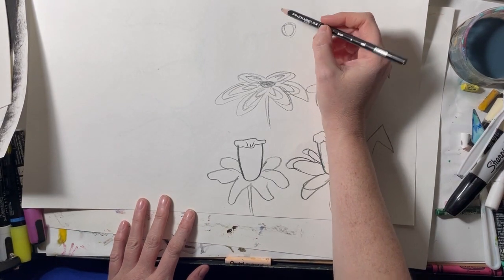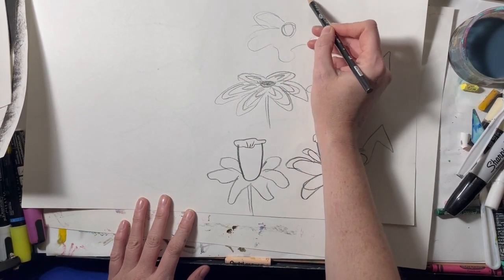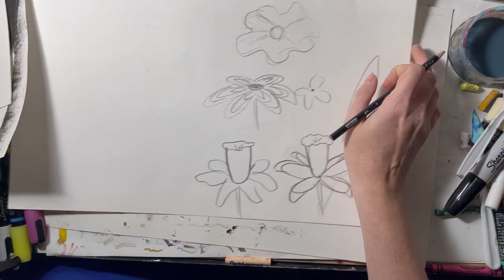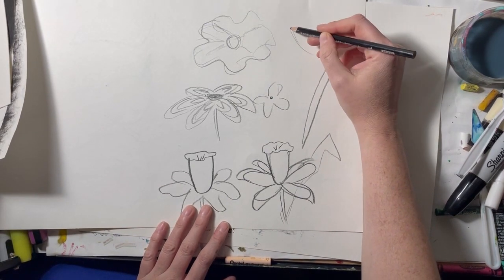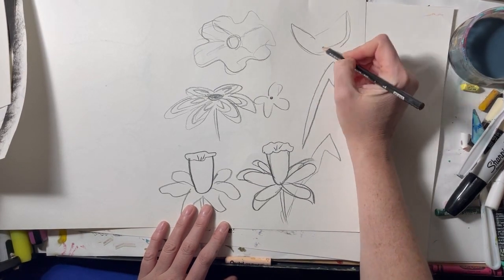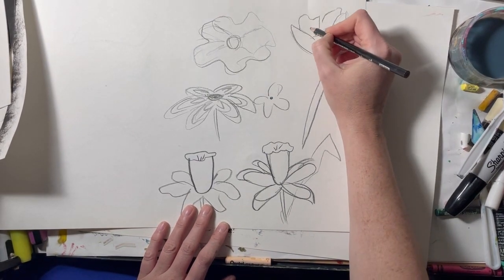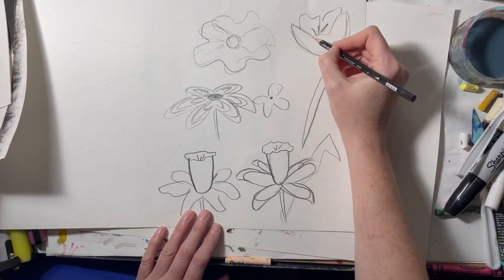If you want to do a very quick flower, just draw a circle in the middle and very loose petals going around. This could be a peony. For a tulip, draw a U shape that comes out almost like a cup, then take those lines inward on the side, go behind and create some lines behind, and add three lines in the middle — that makes it look like a cupped-shaped flower.